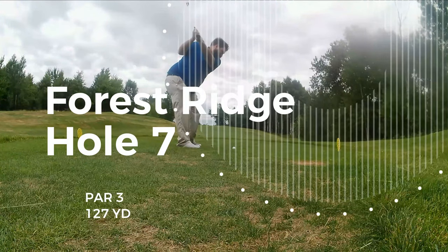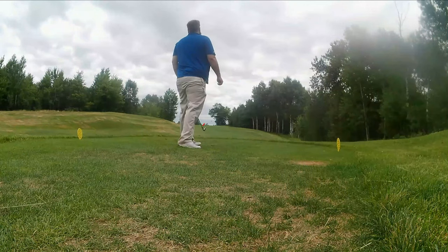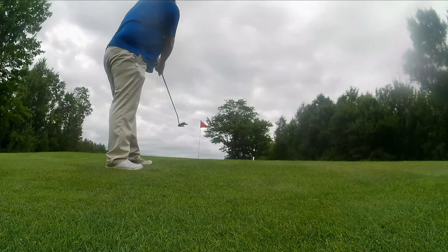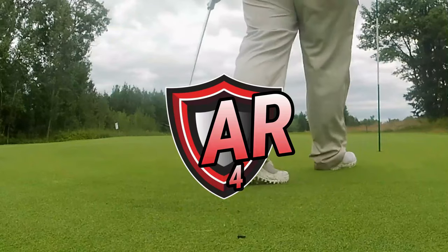130 yard par three. It's going to be a full 9 iron, I think. Sculled it, but she's going to roll up there. Keep rolling. I think I'm going to use the old Texas wedge on this one. Boom — par.